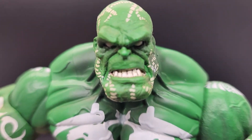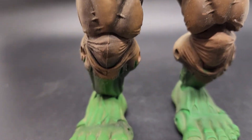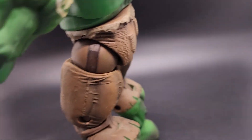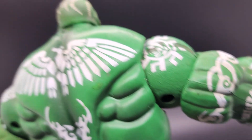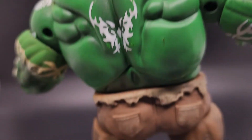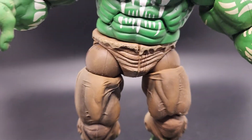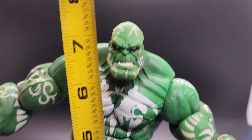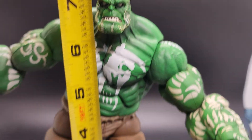There he is — there's his face. I don't think he was played with. He was just probably displayed. Let's see if he's got a quick measurement on him. There we go.